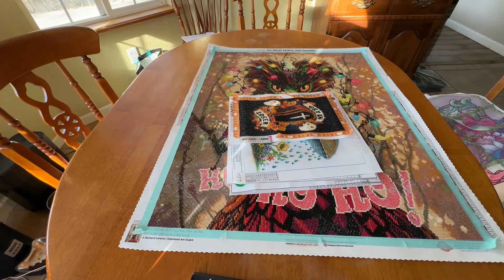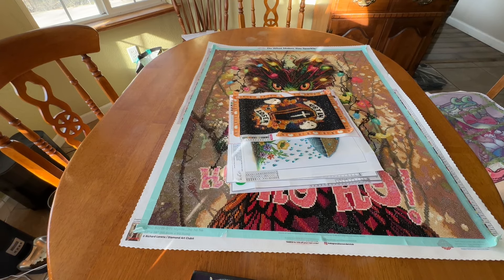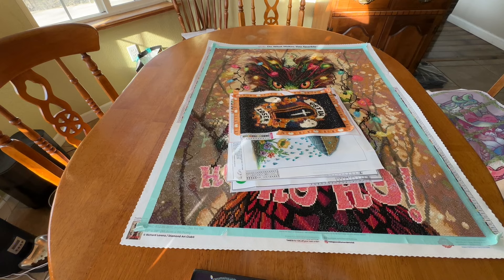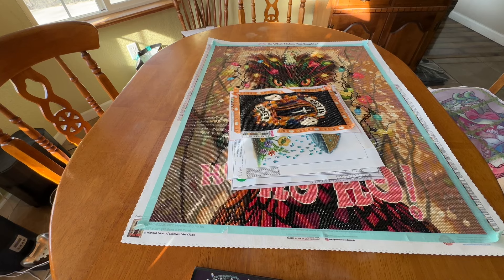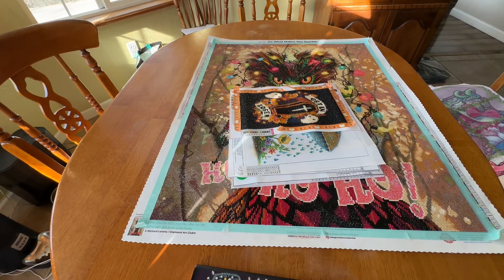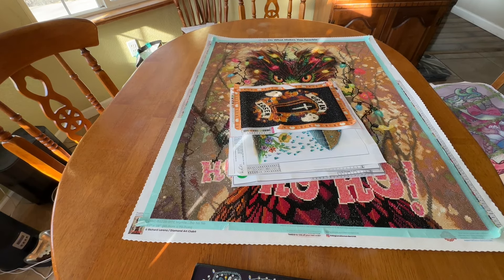I am so excited to be showing you guys this today. It has been forever since I have done a month in review, mainly because I have not finished anything worthy of showing for a month's completion. I really didn't want to waste your time or mine showing maybe two special drills that I got finished for the month.